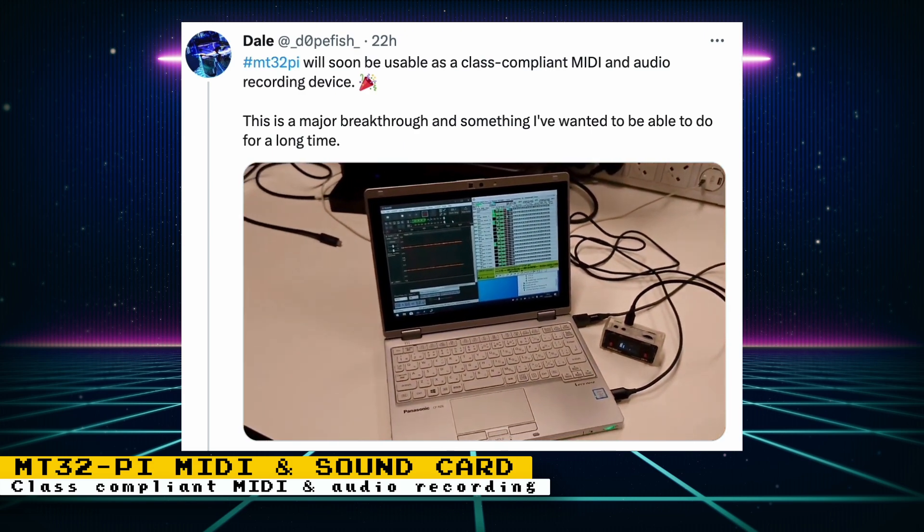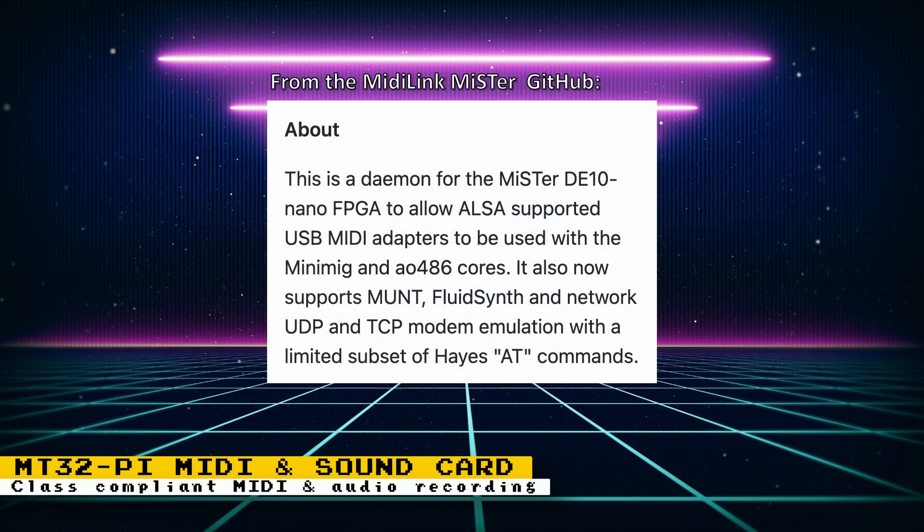This shouldn't change the way you're currently using the MT32-pi with the MR FPGA, but it could mean that cores that support MIDI link could use the MT32-pi when connected through the standard USB ports instead of the serial USB port of the MiSTer. I can confirm that it will work this way. The MIDI link MiSTer GitHub page states that MIDI link is a daemon for the MR DE-10 Nano FPGA to allow supported USB MIDI adapters to be used with the MiniMig and AO486 cores. I'll definitely be testing this out once the feature is implemented on the MT32-pi project.